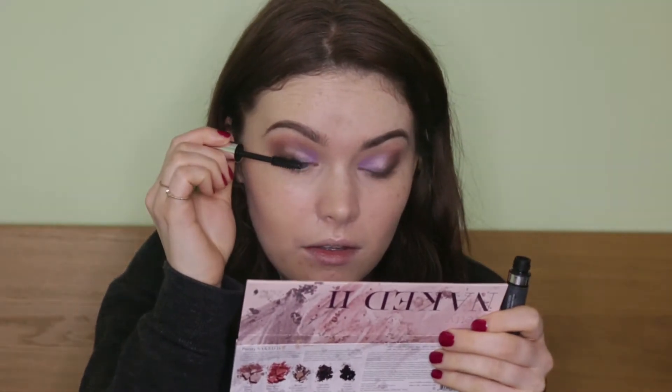I'm not putting anything on the lower lash line today. I'm going to go with my PHP Ethical Beauty Mascara and give my upper lashes a good couple of coats.